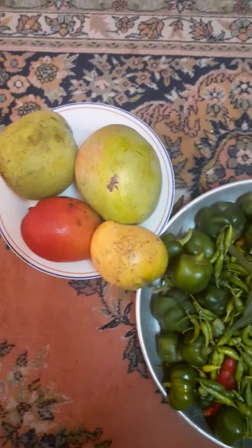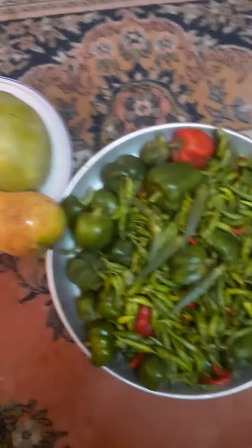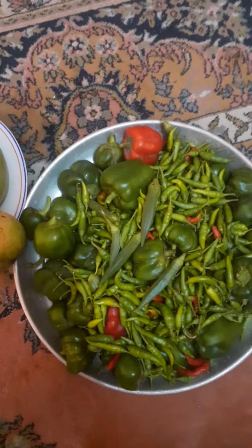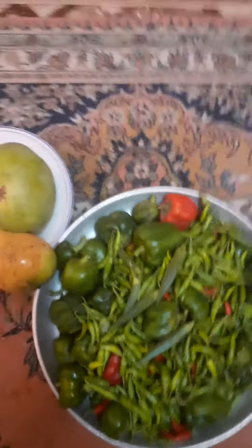Yesterday, one of my friends mashallah got very good mangoes — I gave him the big parts, the best parts, the big ones. And I gave him a lot of bell pepper as well, mashallah alhamdulillah.